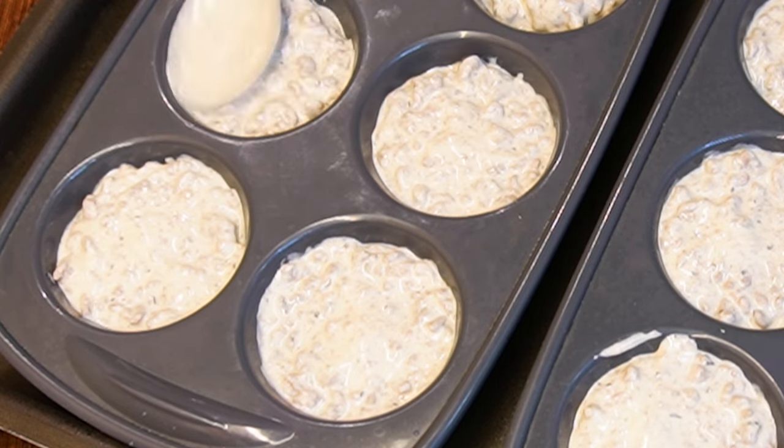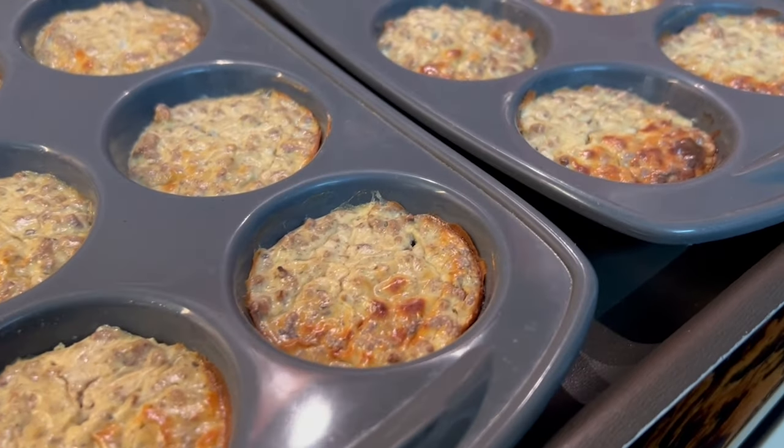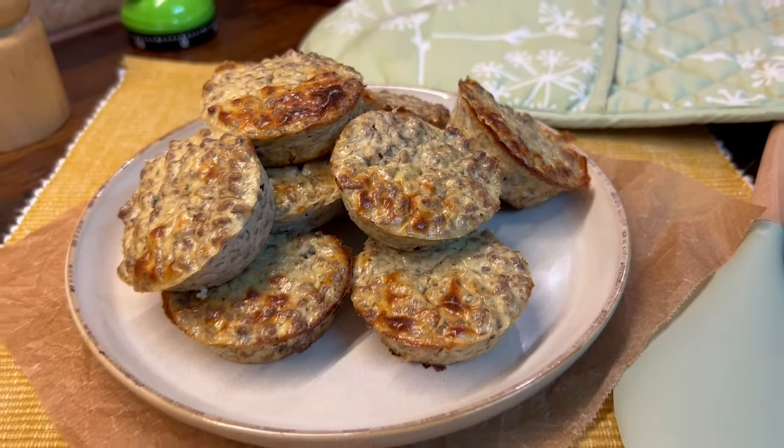Bake in the oven at 180°C for 30-35 minutes. Check with a wooden stick — it should come out clean. Enjoy and subscribe!